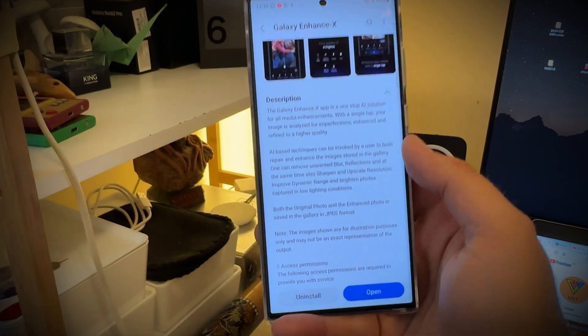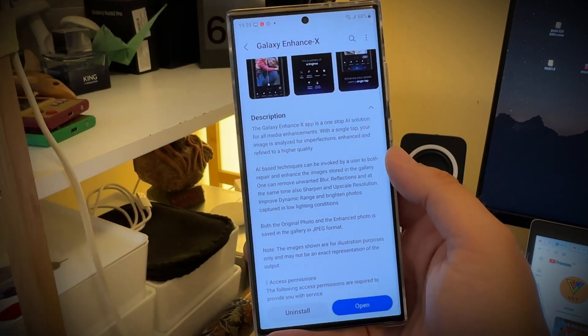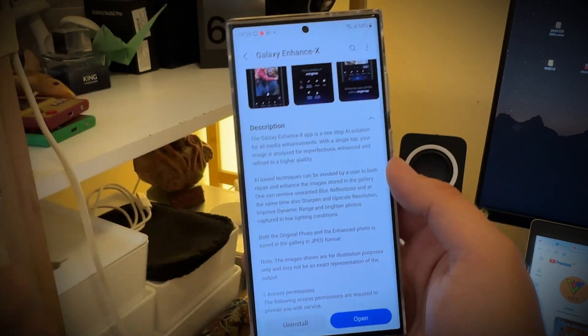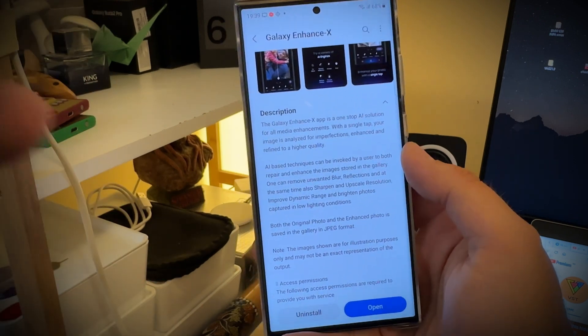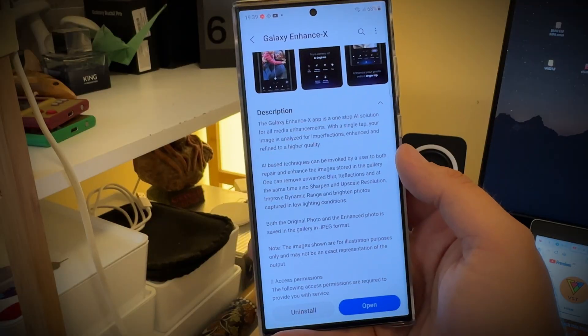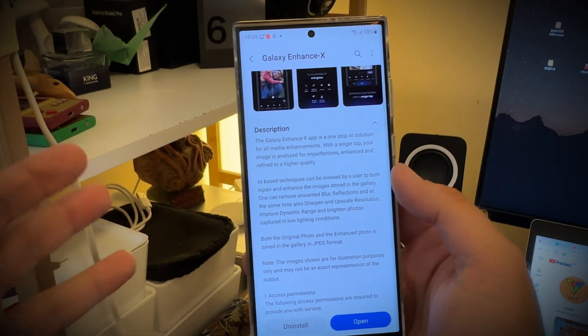And now on top of these, we have Galaxy Enhanced X, and we have the new cutout functions and the new magic erase, which are part of the stock editing and stock gallery. There are so many things for photo taking and photo editing, and Samsung — really, that's a good job. But what is really not a good job is that they're scattered throughout many applications. It needs to be overhauled and simplified.